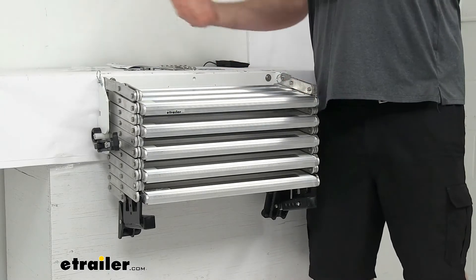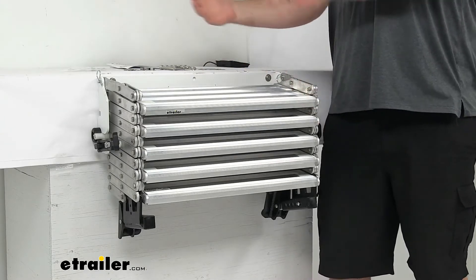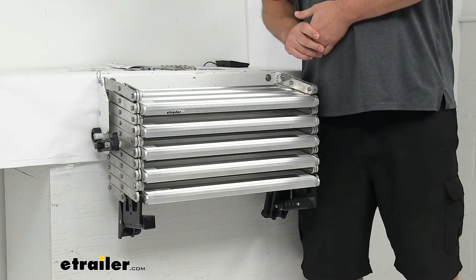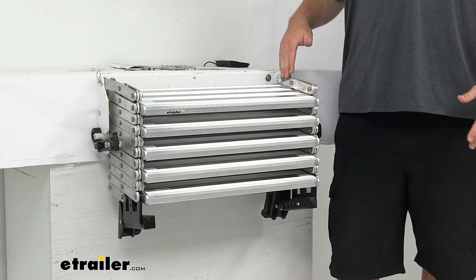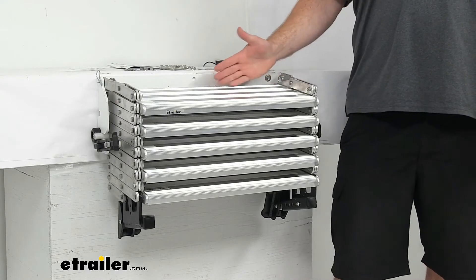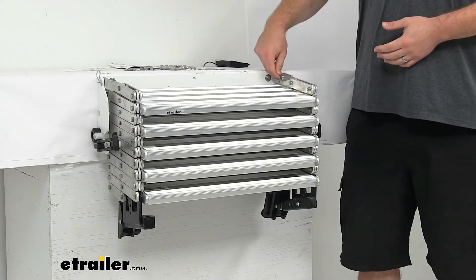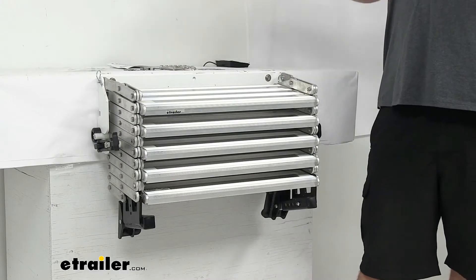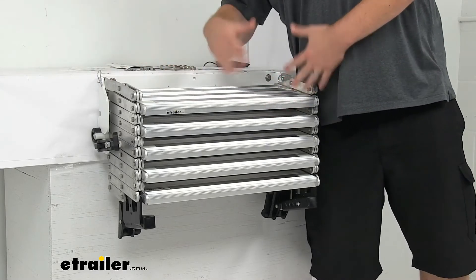You don't have to worry about folding them up into your camper like some other steps on the market. So if it's been rainy and muddy, you don't have to worry about getting that mud in your camper. You are able to remove these if you need to. With them stored like this, the overall width is about 25 inches wide, height is about 17 and a half inches tall, and depth is approximately 10 and a half inches deep. If you do want to remove it, there are pins on either side that you can pull out, take the steps off, and store them wherever you like.